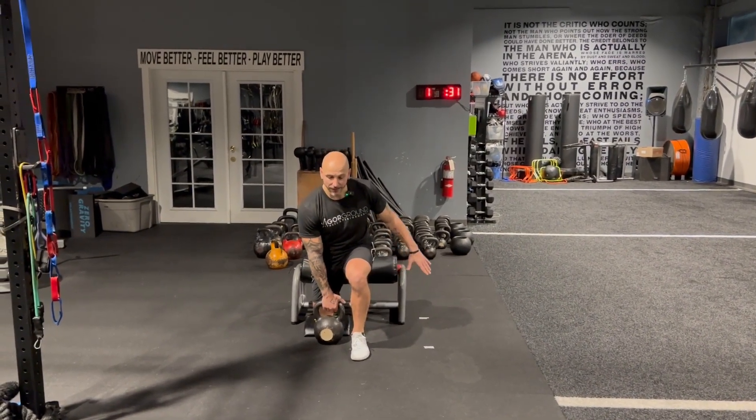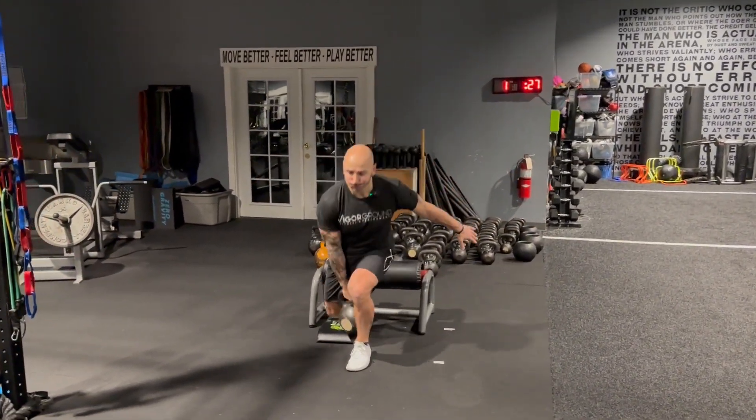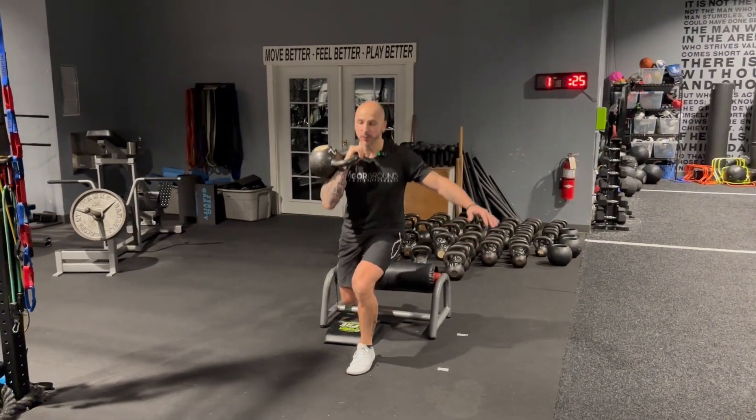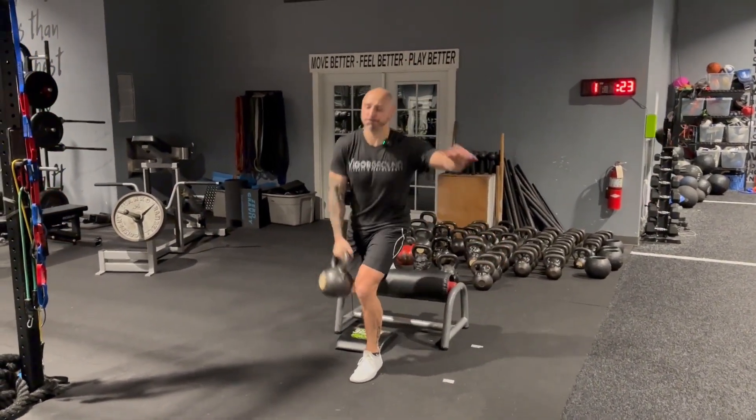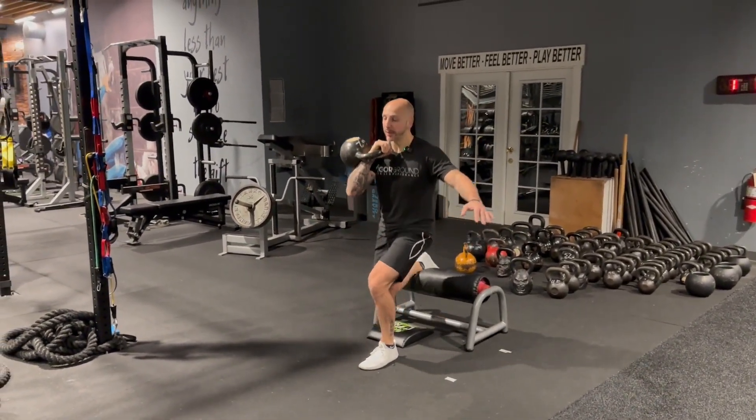Okay, so again I'm going to drive — catch — come back up — throw it down. Catch phase, throw it down, catch phase, throw it down. Catch phase, just like a regular clean.